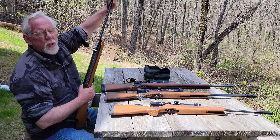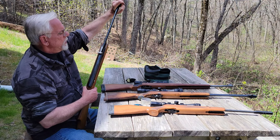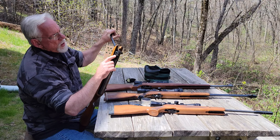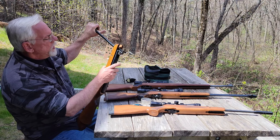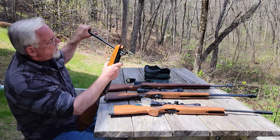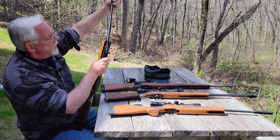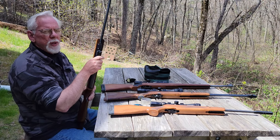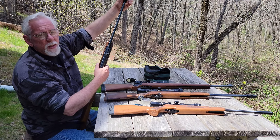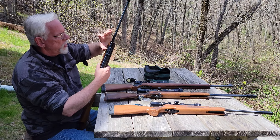I noticed some galling when I was cocking the gun — some metal-to-metal grinding. On closer inspection, I was able to see that it's actually grinding on the side of the breech block over here. There's some shiny metal right there where the metal has actually been scraping as the gun's being cocked and the barrel being closed. I'm wondering why that was happening when I realized we've got some lateral play — I can take that barrel and move it this way and this way. I can feel it moving in the breech block.